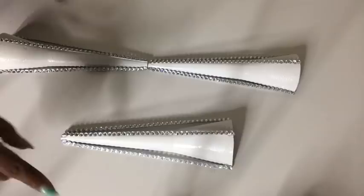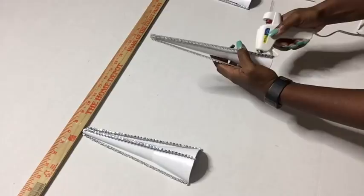Now I'm going to be measuring where I hope to put the pieces on the trifold board, just to make sure that I form an accurate, uniform pattern before I permanently glue it down.